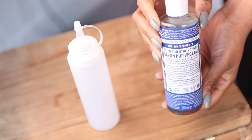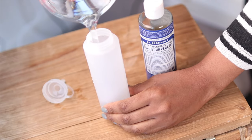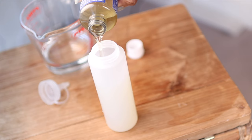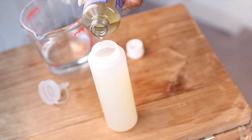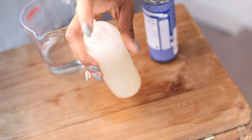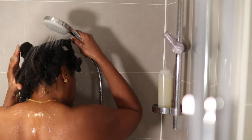I have found, in my opinion, the best shampoo for micro locks. I'm just using the Dr. Bronner's peppermint castile soap and I dilute it 50/50 with water. I like to mix it in an applicator bottle because it just makes it a lot easier to target your scalp directly. So I just mix it up in the applicator bottle and now we can head into the shower.